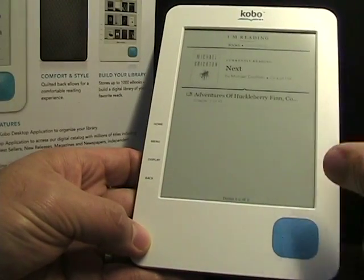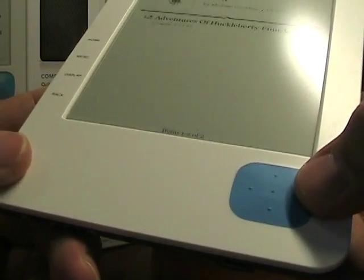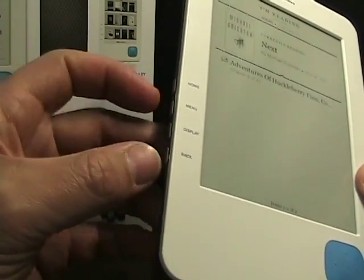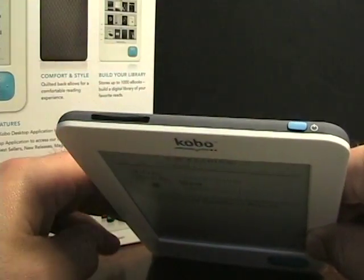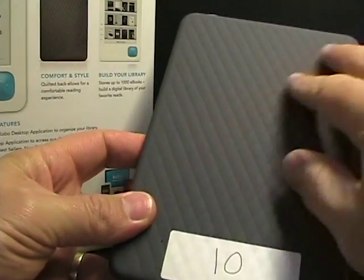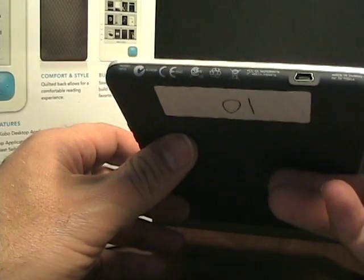Here's the 6-inch e-ink screen. It's got the Kobo logo up top. At the bottom, we have a directional pad — actually a rubber directional pad on a nice white background. Over here, we've got four buttons: Home, Menu, Display, and Back. Up on top, we've got an SD card slot and the power button in blue. What's really nice is the back of this thing — it's all soft touch, kind of a quilted pattern. It really feels nice in your hand. Very nice to hold. It's thin. It's light. It's just overall a nice piece of hardware.